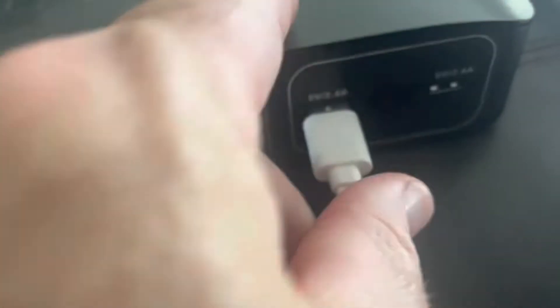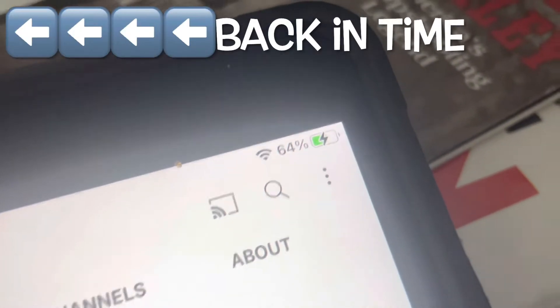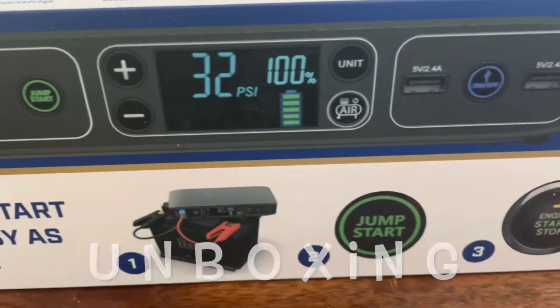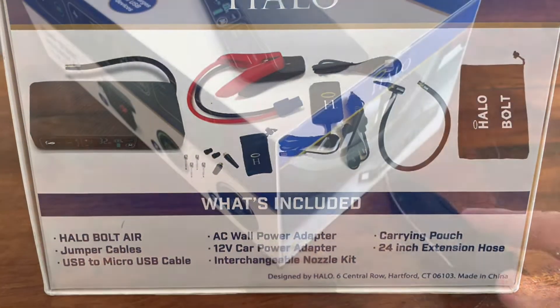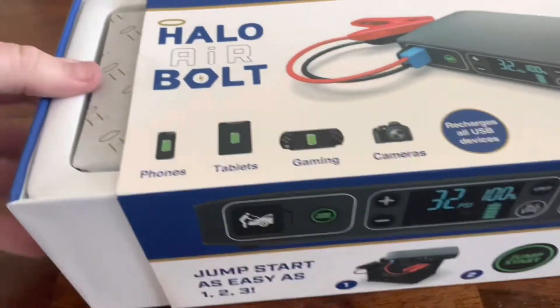The ability to charge phones and tablets in an emergency is just one of the features of the Halo. Before we review other features, let's rewind seven months and show you the unboxing. This is the box that the Halo comes in, and pictured on the side are some of the contents. We're just going to hack off this last piece of tape and open it up — and here she is.